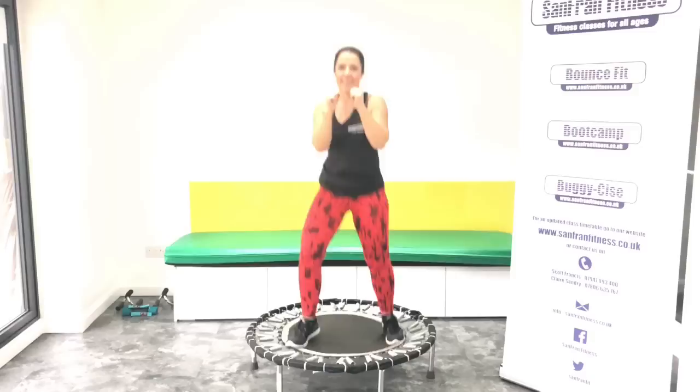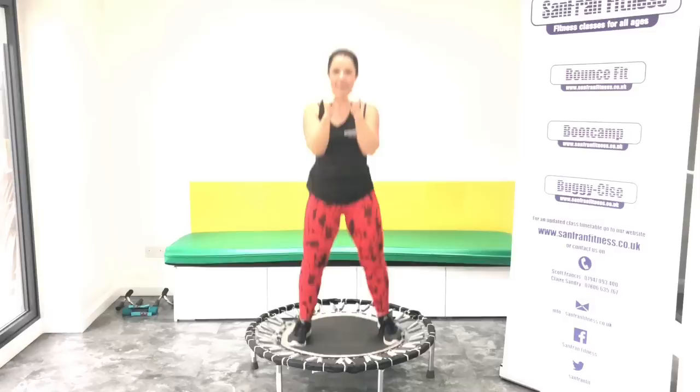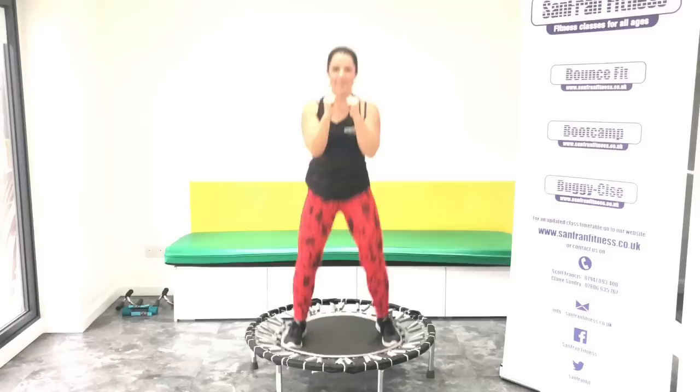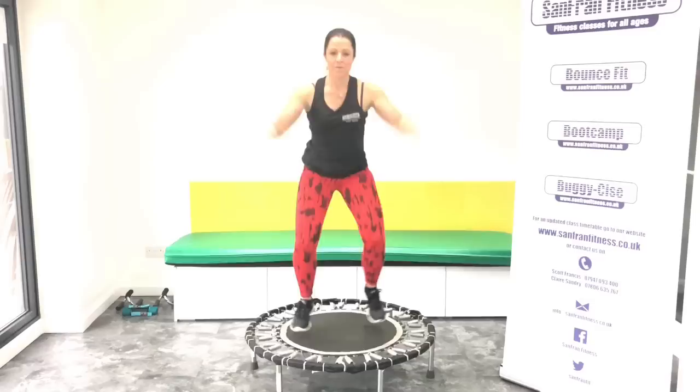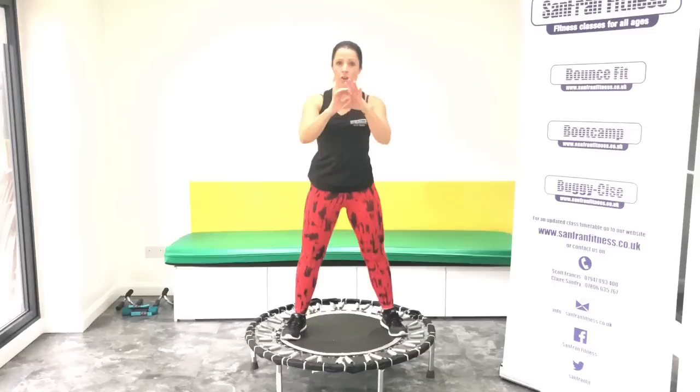Back to your rock. Good, keep pushing. Basic bounce, push. Eight more. Good, jumping jacks. Okay, we're going to take it into a static squat. Hold. Good. Bend. Keep that chest open.